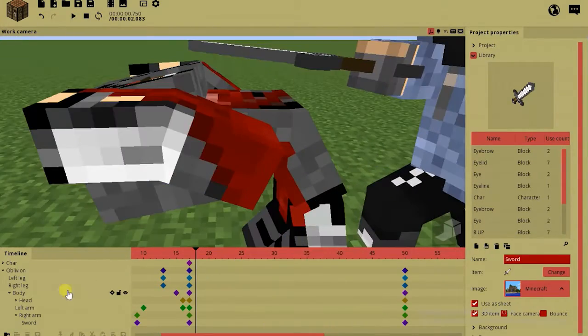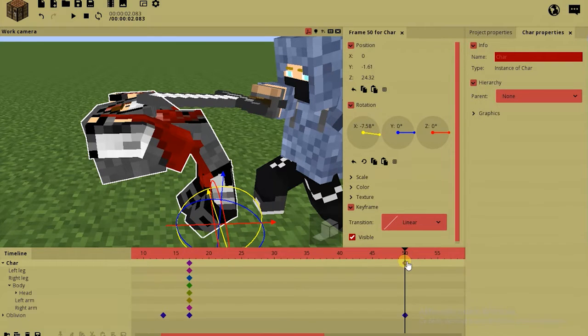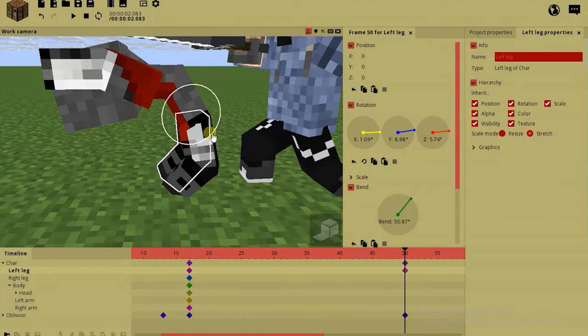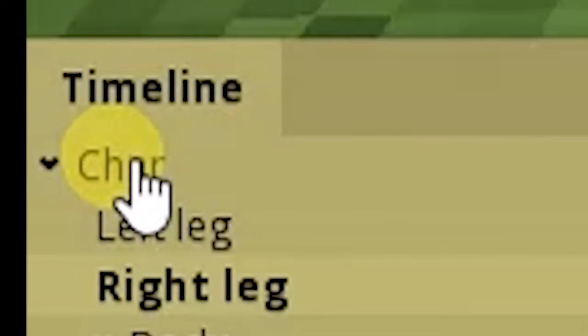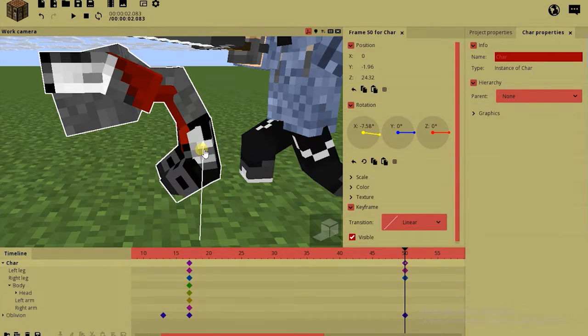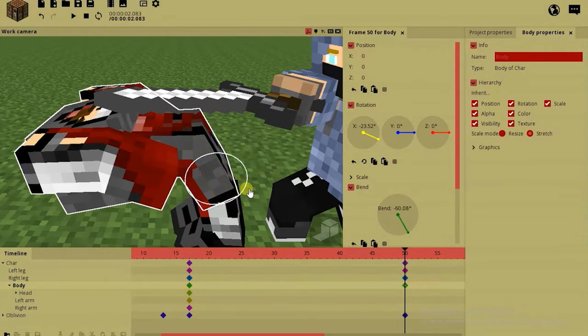And also we have to move the other character. You know, when you could change your skin by replacing files in your world, there was a time when the Steve skin was called 'character' — care, whatever. This is the same skin from before and I didn't want to name him, so I just left it as 'character.'